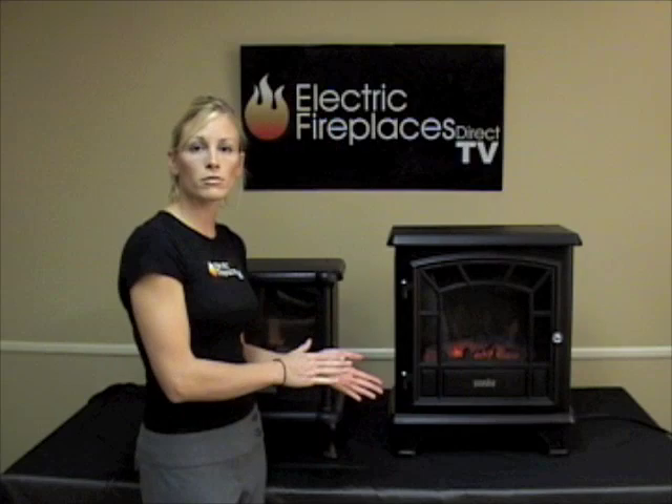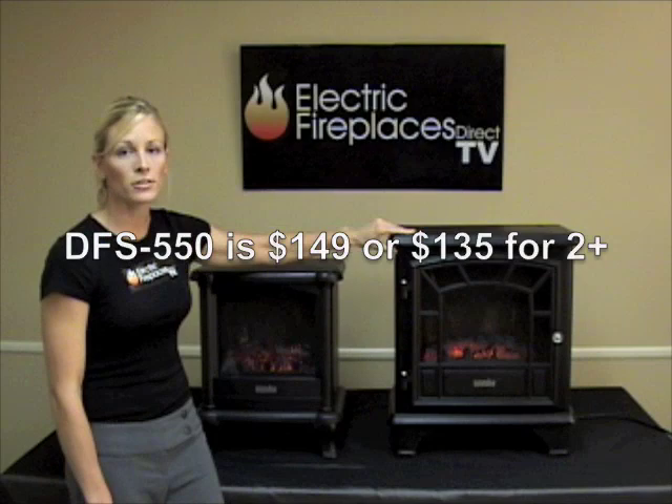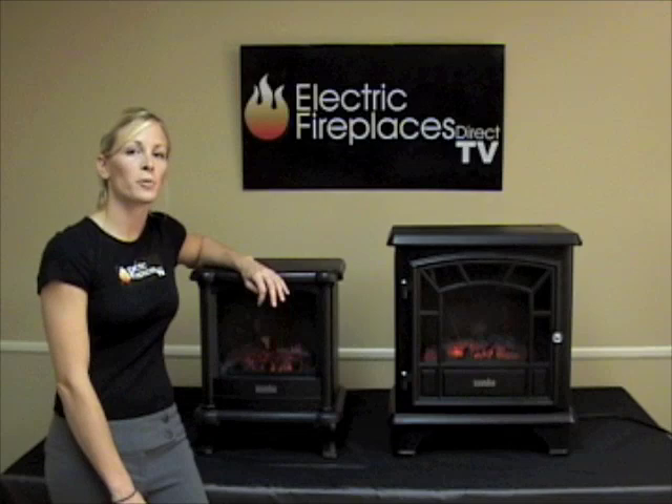Both units are great for small spaces — condos, lofts, apartments, and RVs. Both units are vent-free, so you can use them in your basement even where you can't have a traditional fireplace. The DFS-550 is only priced at $149, so for just $20 more you get a bigger unit that's made of metal and a little sturdier. Or for just $129 you can take home the DFS-450, which is perfect for small spaces. Whatever your needs are, we have an electric fireplace to suit you. Visit us at www.electricfireplacesdirect.com to get yours today.